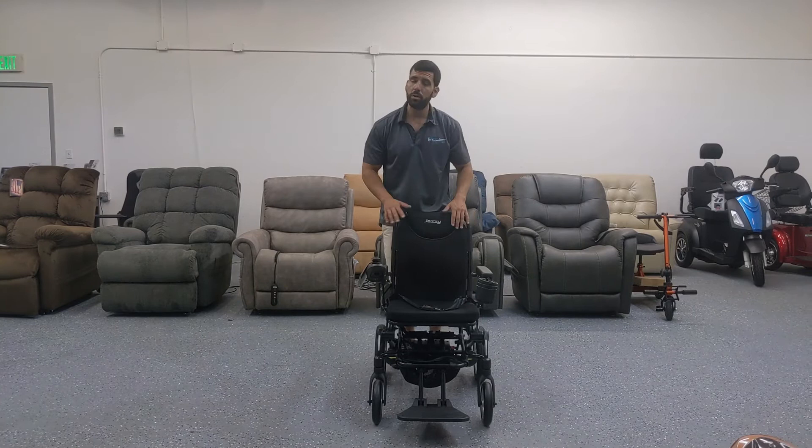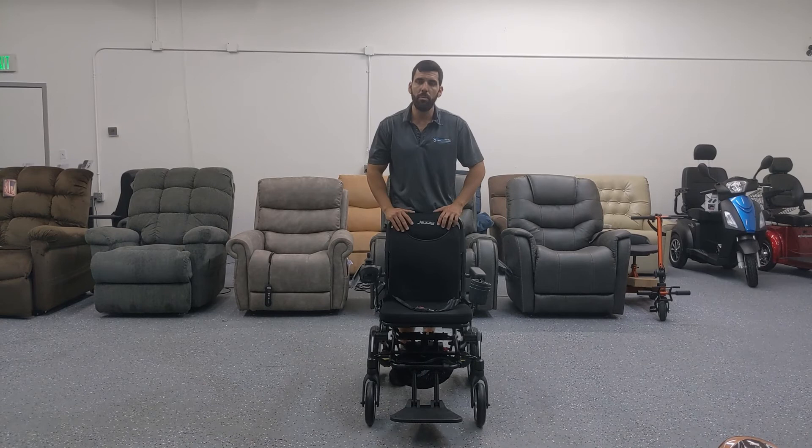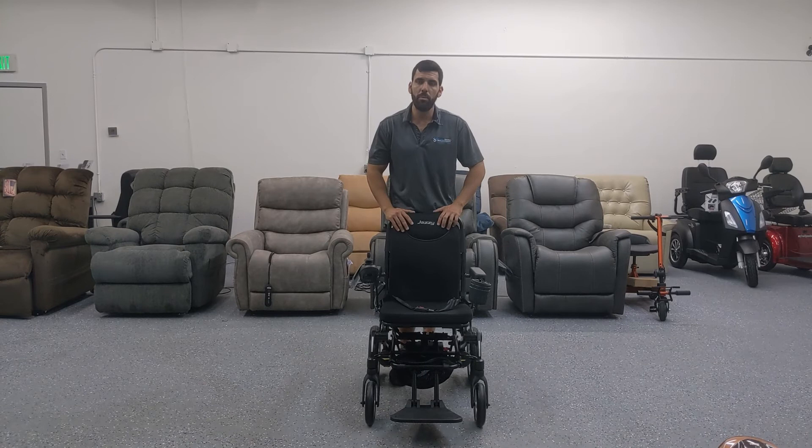The chair seat is pretty wide at about 17 inches and very comfortable. If you want to learn more about the Jazzy Passport, I encourage you to visit our website, MobilityScootersDirect.com. We offer this product at a lowest price guarantee, with free shipping and tax-free as always. I'm Sergio — thanks for watching and have a great day.